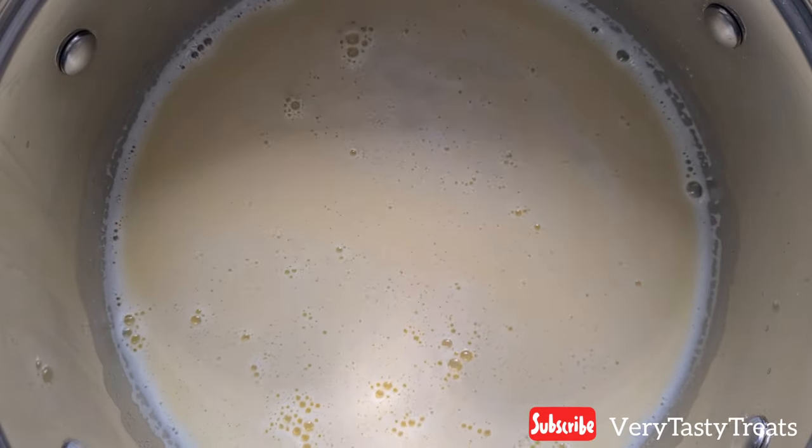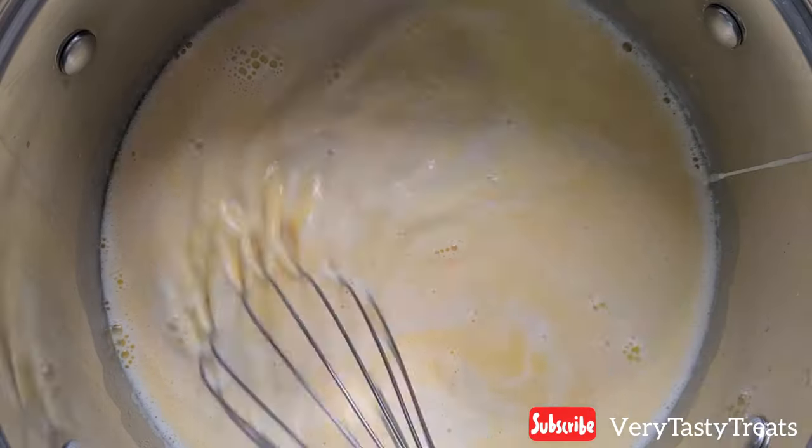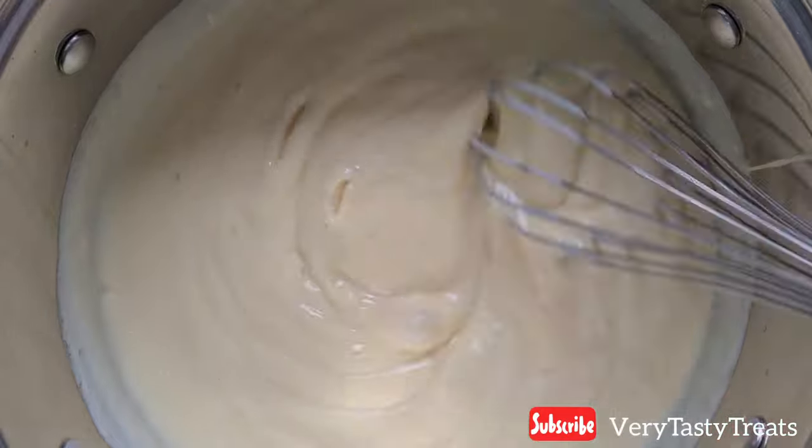When the mixture starts to boil, strain in your egg mixture and use a whisk, stirring constantly until the mixture thickens.